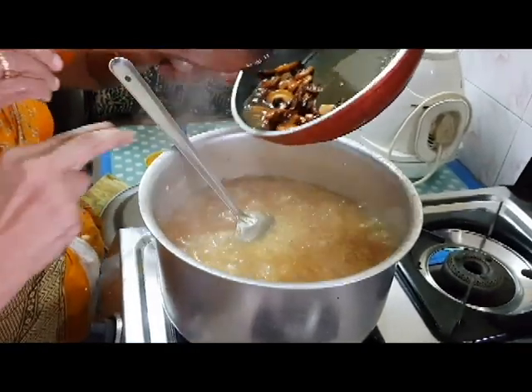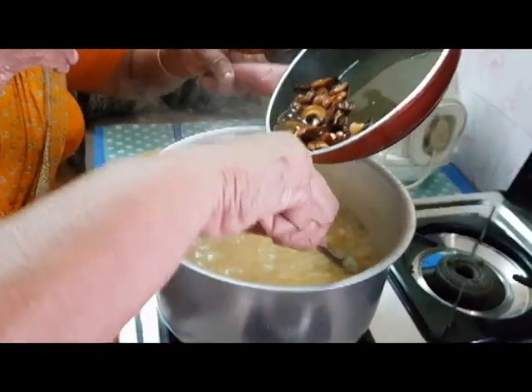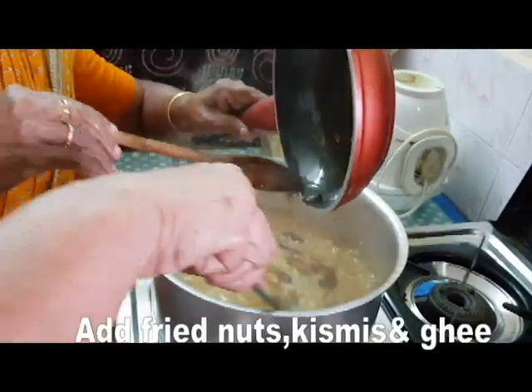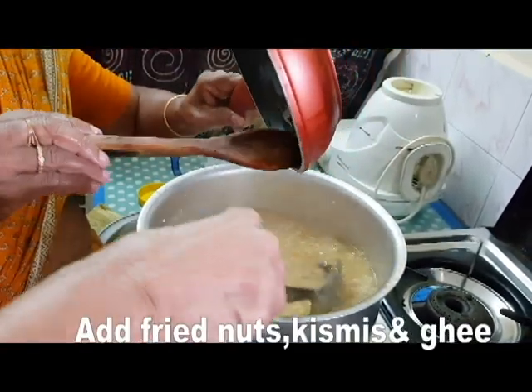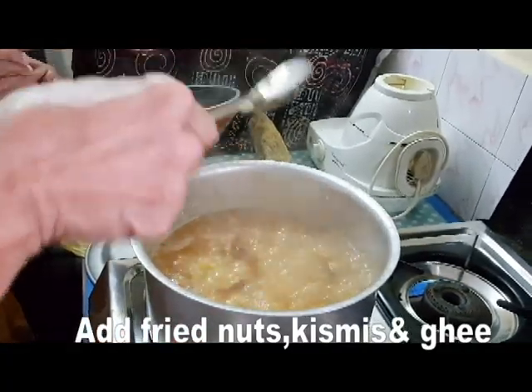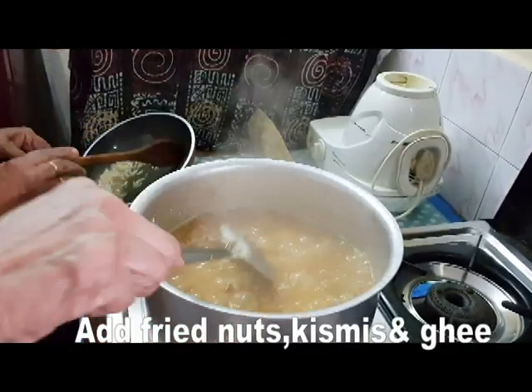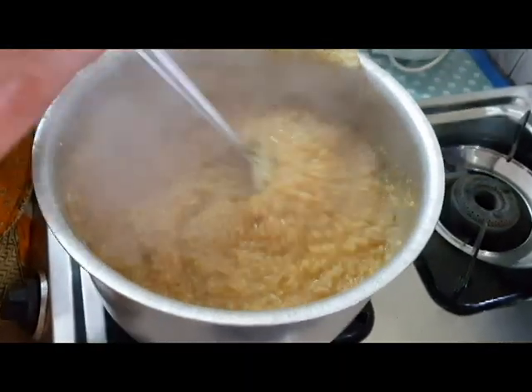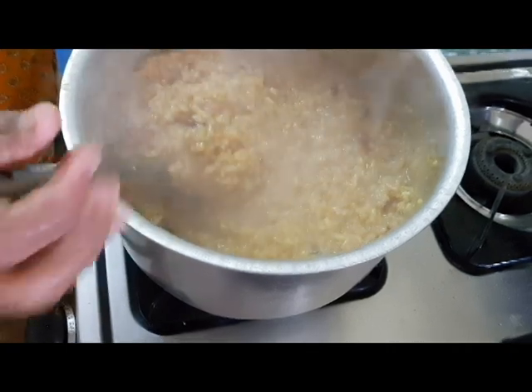It will take 1 to 2 minutes to cook. I will add the rice and a little garnish. The back of the pan is very thick and refreshing.